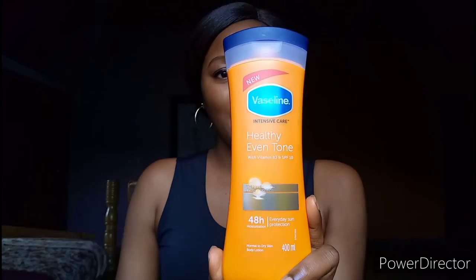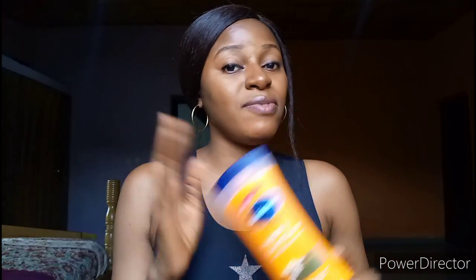This here is the Vaseline Intensive Care Healthy Even Tone body lotion. As usual, I'm going to be reading what is written on the packaging before diving into my honest experience. It says: Vaseline Intensive Care Healthy Even Tone with Vitamin B3 and SPF 10, 48-hour moisturization and everyday sun protection for normal to dry skin — 400 ml body lotion. This is a very good lotion that I am currently using right now, and I really do not have so many negative things to say about it.